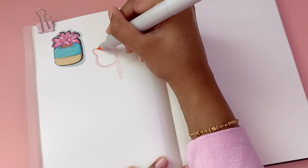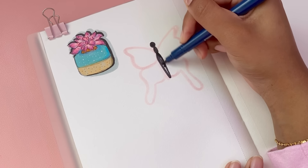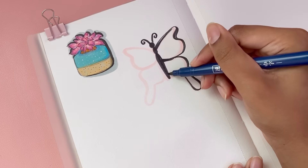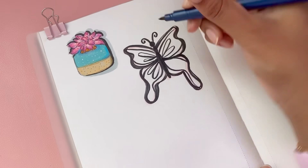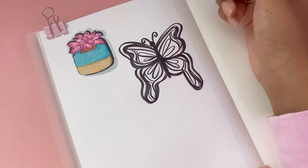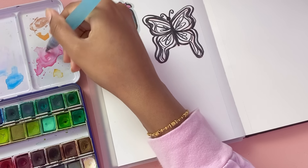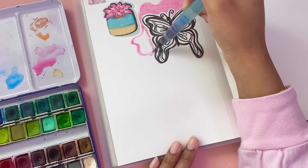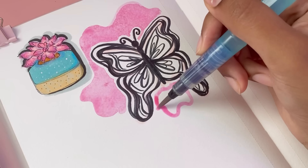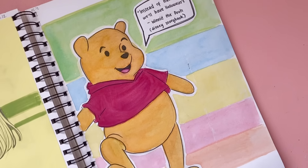Technique number four: have you ever made a drawing you want to stand out but you don't want to be too restrictive — you don't want to draw a box because that feels too stiff? If you're looking for something loose and fun, I recommend using watercolors. In my opinion, watercolors are one of the best mediums because they're just so magical. I love adding splashes behind my sketches — it's a fun way to add a pop of color while staying loose. Watercolors are so convenient; you can take them on the go and mix almost any color you want.